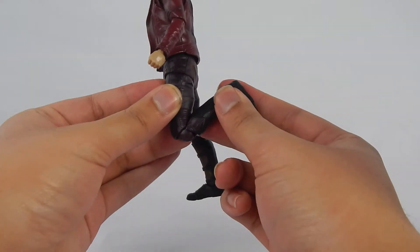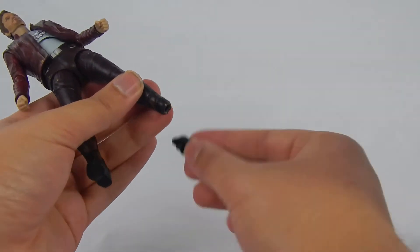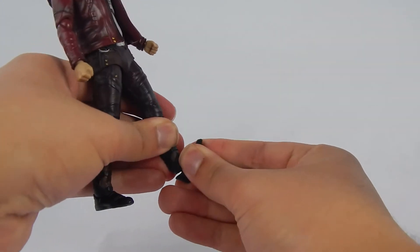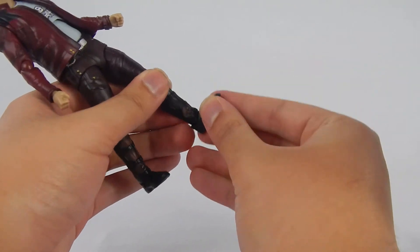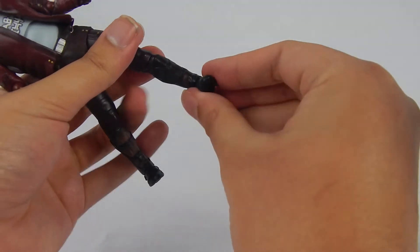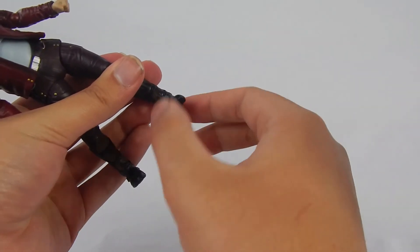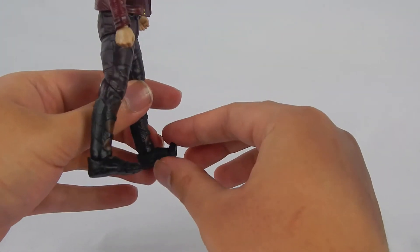Knees are double-hinged with good range — pretty good, standard stuff. The legs are on ball joints and can move down about this much — not horrible. The ankle rocker is actually far better than Doctor Strange and Captain America, so I commend them for that. It's on a ball joint but they made it work. Toes are on a hinge and have a good range.